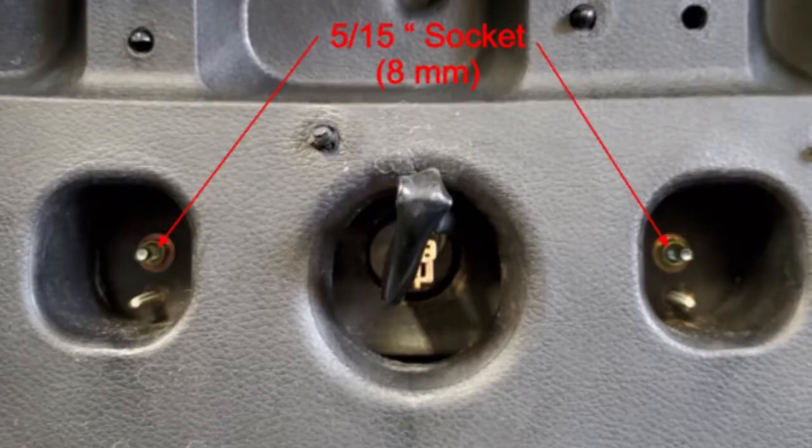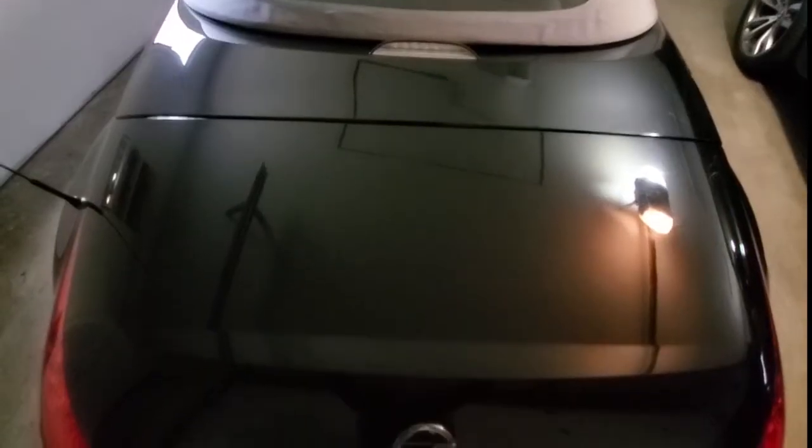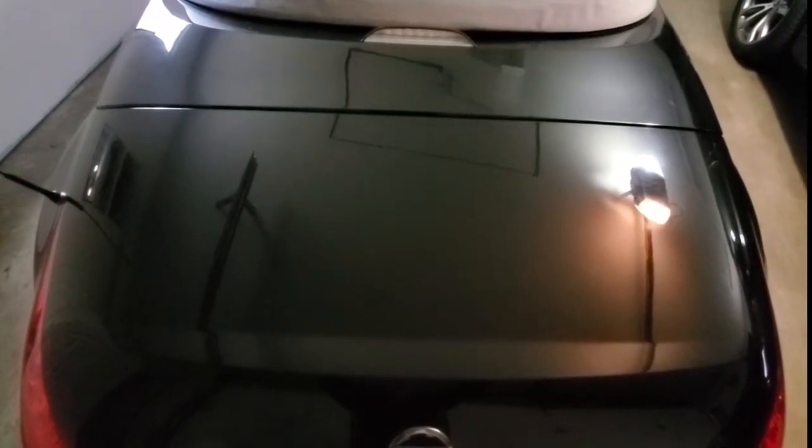Install the two mounting nuts and connect the electrical power. After the new brake light is installed, check to make sure it's working properly.